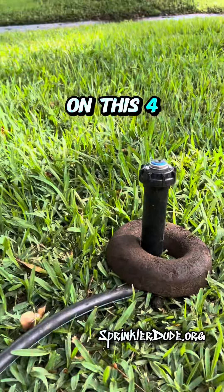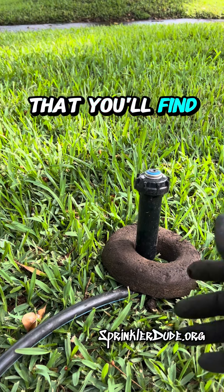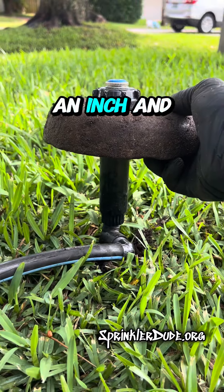As you can see right here on this four inch spray head, which is the smallest of the typical sizes that you'll find on a residential property — and I'm using a four inch spray head on purpose here — you can see that this donut is only about an inch and a half tall.